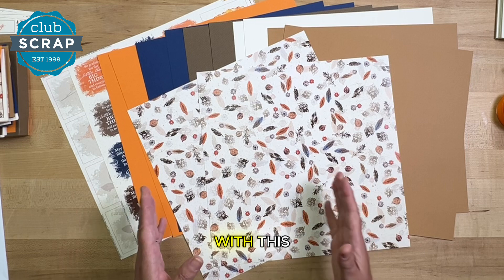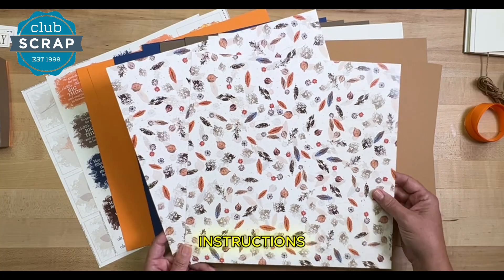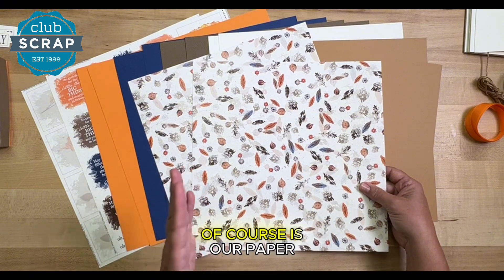This is our card kit. With this, you can make 12 cards if you follow along with my instructions. The centerpiece of our collection is our paper.